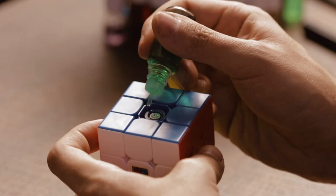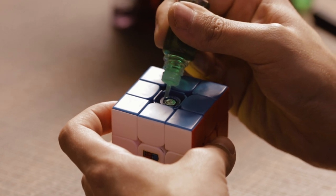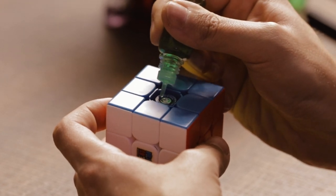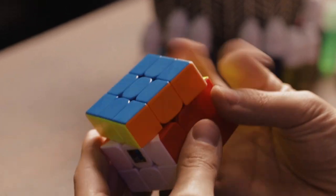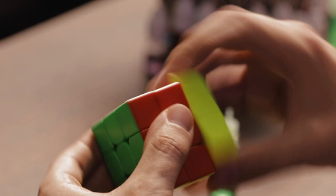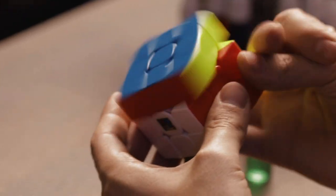You can always add more lubricant if you need it, but it's a lot more of a pain to take lubricant out of the cube. So just put the lubricant into the puzzle and tilt the cube so that the drops go right onto the spring. Then work in the puzzle by doing a few YouTube flicks — maybe 20 to 30 times — until you hear the spring noise dampen and feel the layer speed up quite a bit.